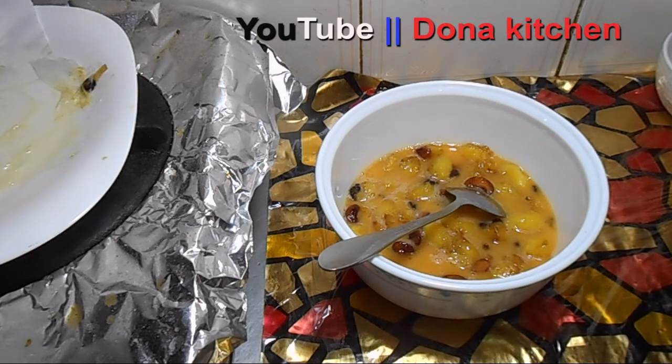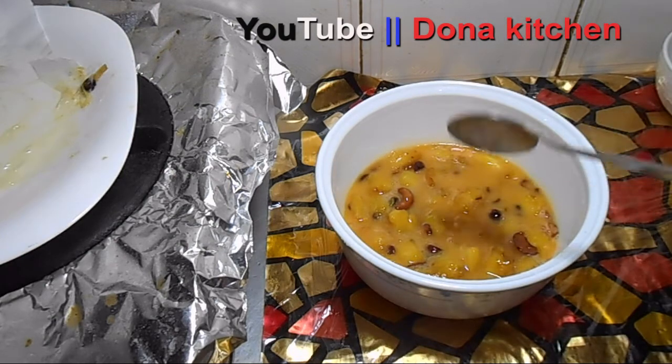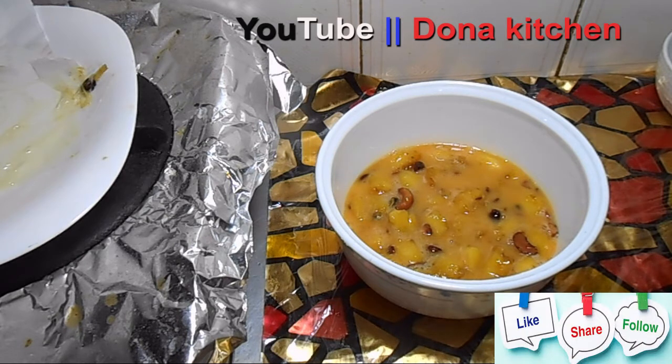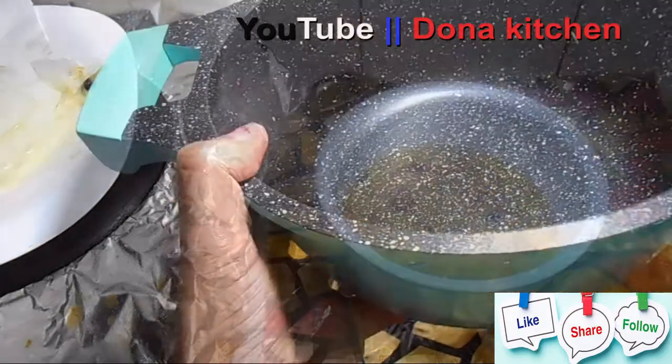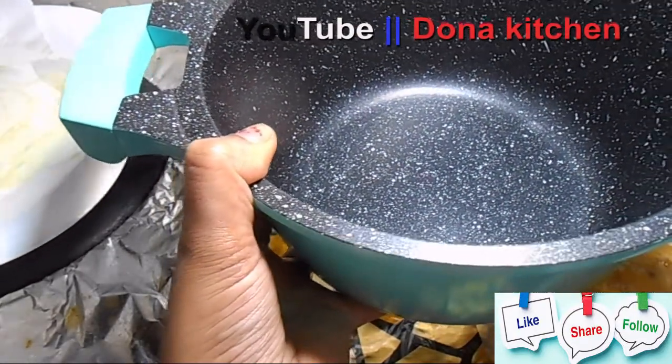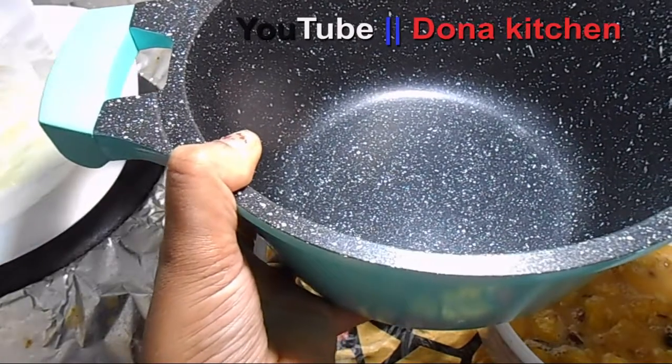I will mix the egg this way. I will mix it in a little bit. We'll add the rice paste in the pan. Let's fry the rice paste in the pan.